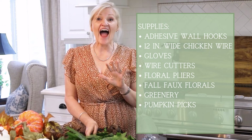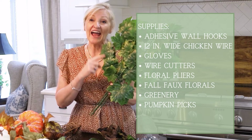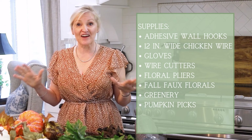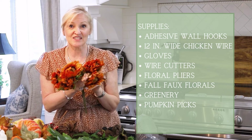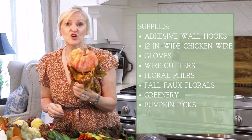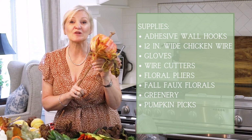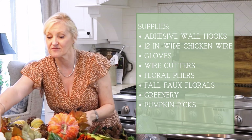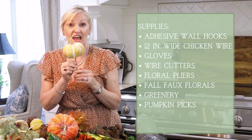I have several different florals and pumpkins here. I have some green maple leaves — I actually have 12 of these. I am going to divide everything up so that I have some for the top of the garland and then equal amounts for each of the sides. I have some rust-colored sunflowers, which are so pretty. I have several kinds of pumpkin picks. What I really like about these is they have the florals but they have the stems as well, so it's super easy to poke them into the chicken wire. I have orange pumpkin picks and white pumpkin picks — I have four of each. And then I have some smaller green pumpkin picks. I have two of these.